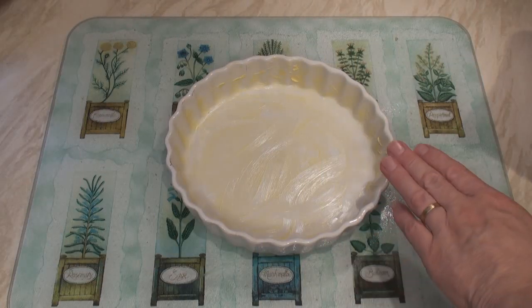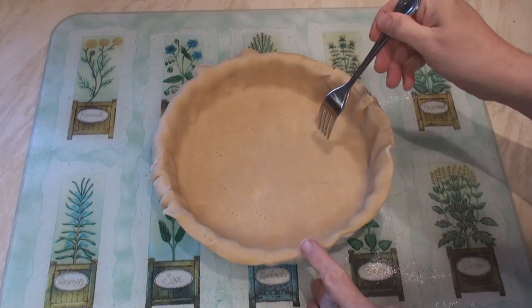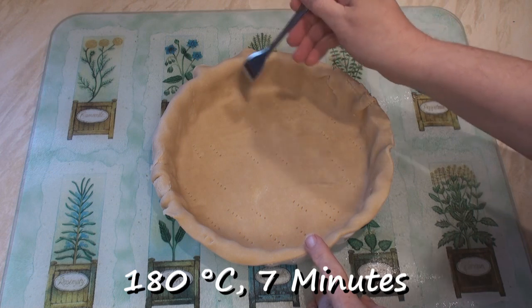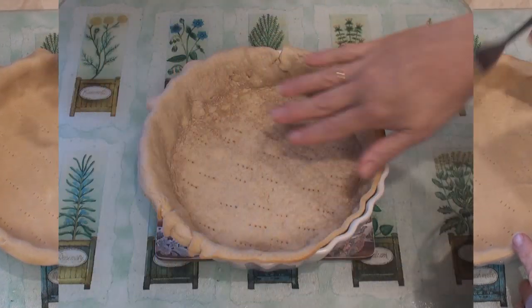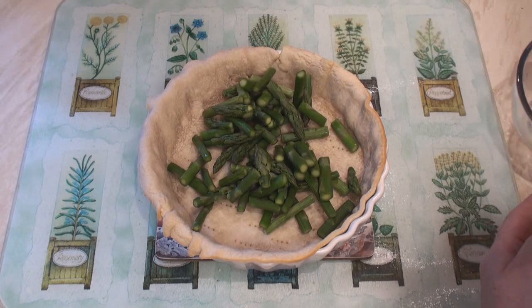To make the pie, take a greased 8-inch pie dish and line it with pastry. Prick the base with a fork and blind bake at 180 degrees C for 7 minutes. Once you've taken it out of the oven, leave it to cool for a few minutes and then put your asparagus on the bottom in a layer.